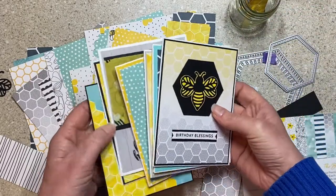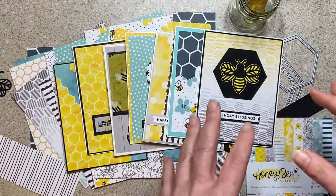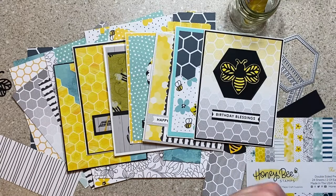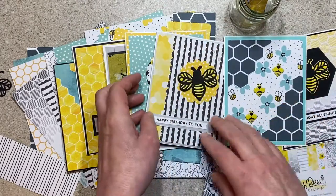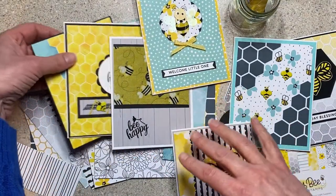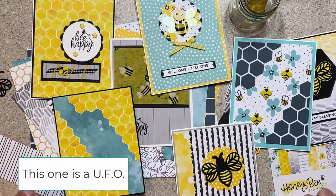If you're a new crafter and you don't have a lot of stamp sets or dies, think about using one stamp set for a variety of sentiments — birthday cards, thinking of you. I think we can do a lot with one or two stamp sets or sets of dies and really get creative mixing things up. I had fun doing that here with very different color palettes, different layouts.